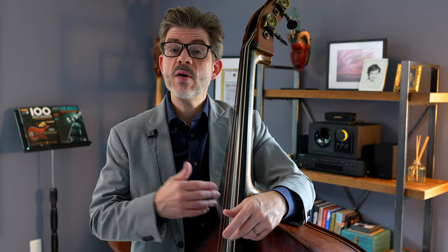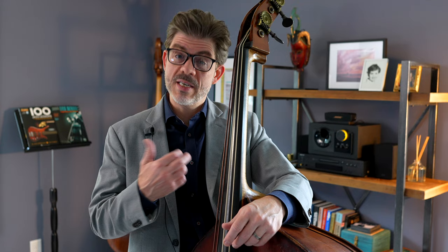Once you have those scales in mind, what we're going to try to do is play lines in an unbroken string of notes that will continue in the direction we're going. If we are ascending, the line is going to ascend as far as is reasonably possible on the instrument. If it's descending, you're going to descend as far as possible that matches with the chord scale, and you're going to keep going up and down. What is different from when we normally practice chord scales is that we're going to switch the chord scale but continue the direction without breaking the chain.